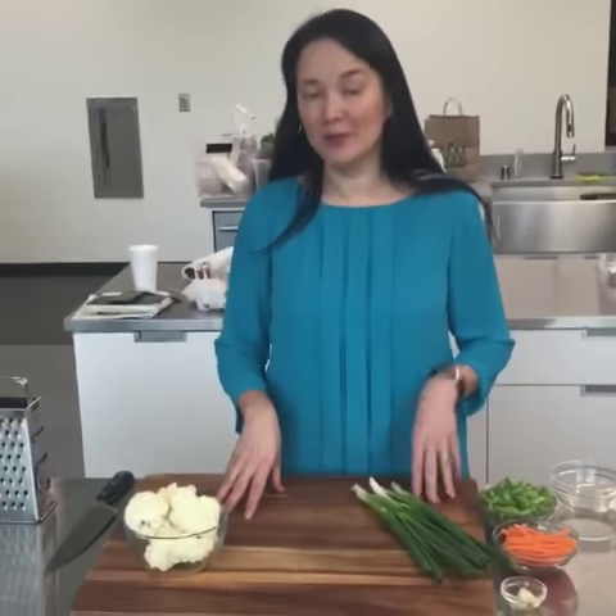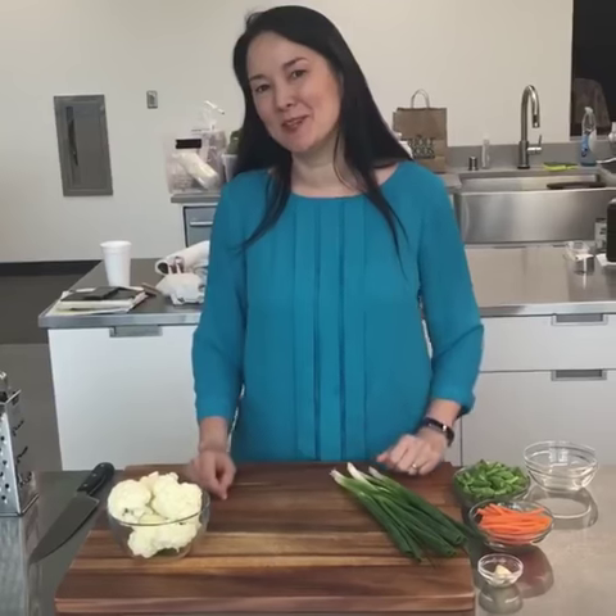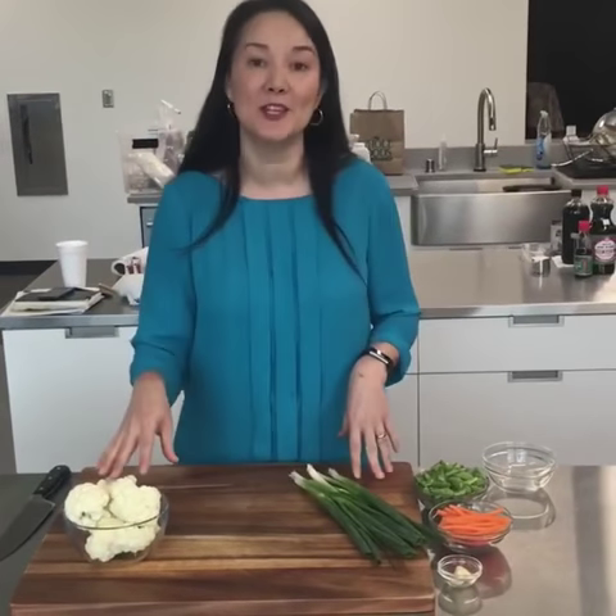Hi, I'm Ann, and I'm going to show you how to make cauliflower fried rice — maybe we should say 'fried rice' because we're not actually using rice. We're going to be using cauliflower.